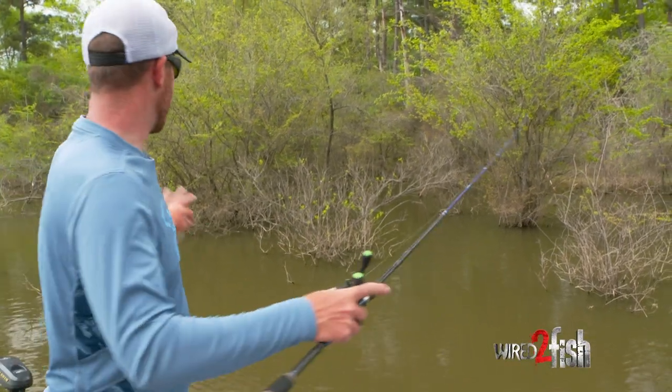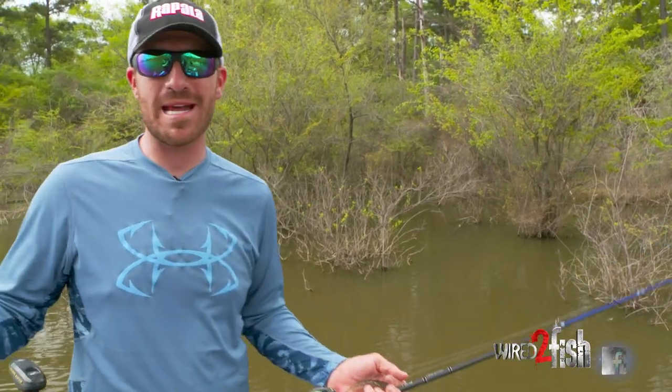Look at this playing field right here. We have a lot of bushes, you got grass — it is bass heaven. They're up there shallow.